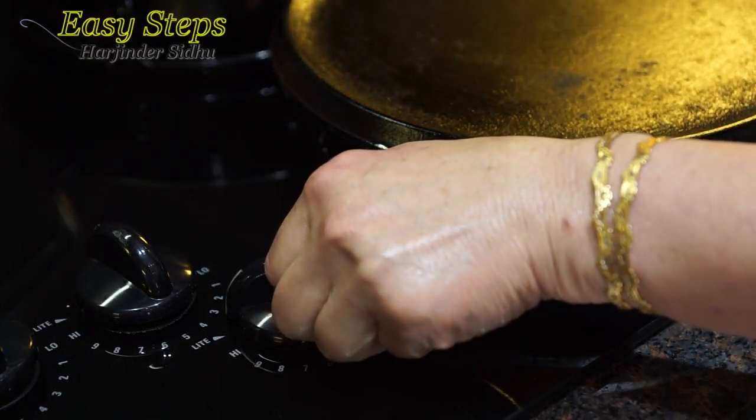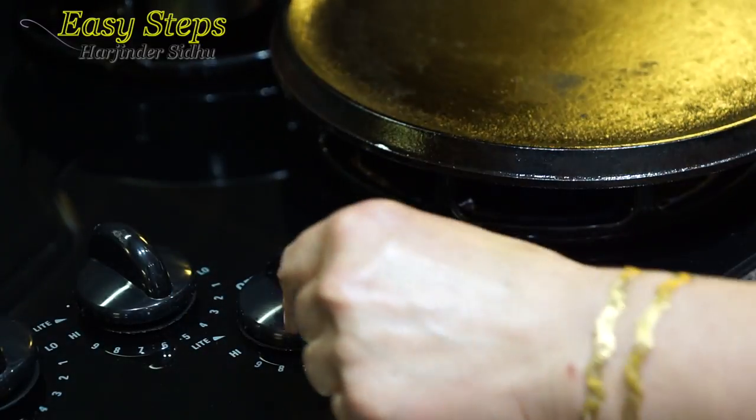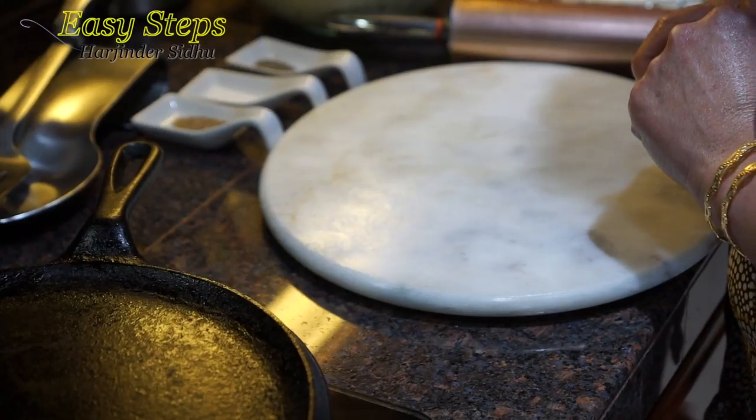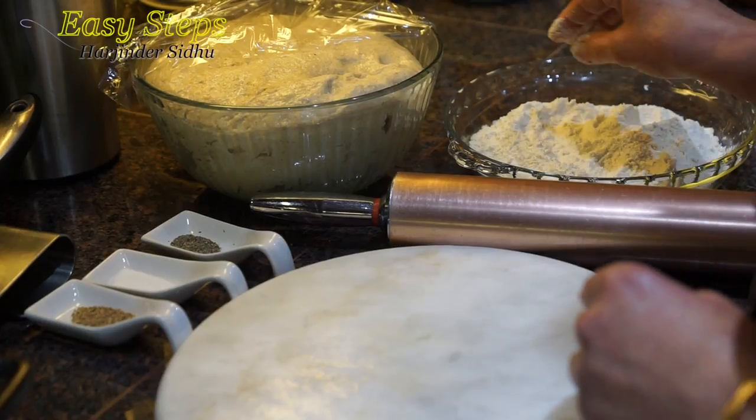First of all, we're going to get a griddle and start the gas on medium. The first pratha will be our ajwain pratha. We have our dry flour — that is the wheat flour — and that is our dough.